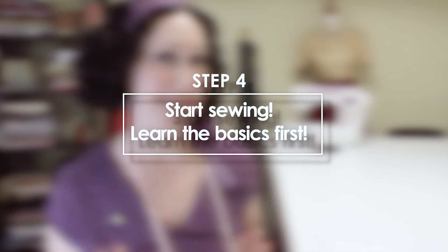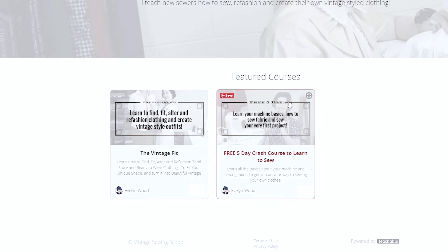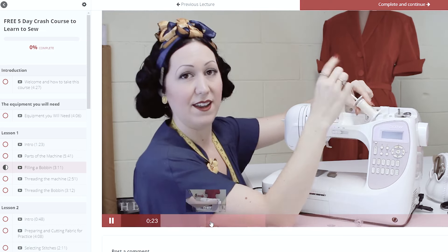Once you've located someone to help you, you're ready to get started sewing — and start basic. Obviously you'll start with the basics of learning about your machine, how to sew fabric, what the different stitches do, and maybe make up a very simple first project that combines all these essential skills and helps you practice. Little bags are perfect for this. I actually have a free class on all of these things that will get you started with threading your machine and your bobbin, sewing fabric, and making a little 1920s bag. The link is below where you can sign up for free.